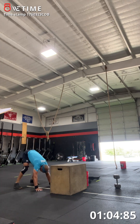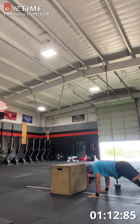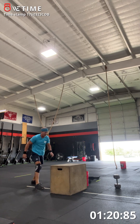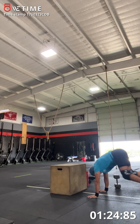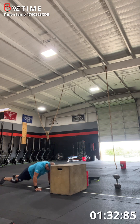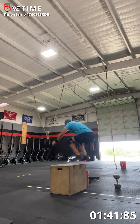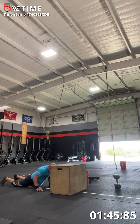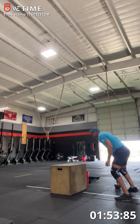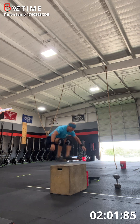Eleven. Twelve. Keep moving through it. Thirteen. Fourteen. Fifteen. Let's go — five more. Sixteen. Seventeen. Let's go. Eighteen. Just two more, come on, get them done. Nineteen. Last one, come on. Good.